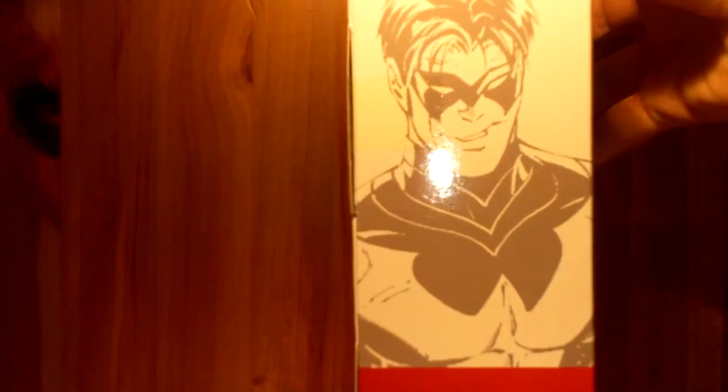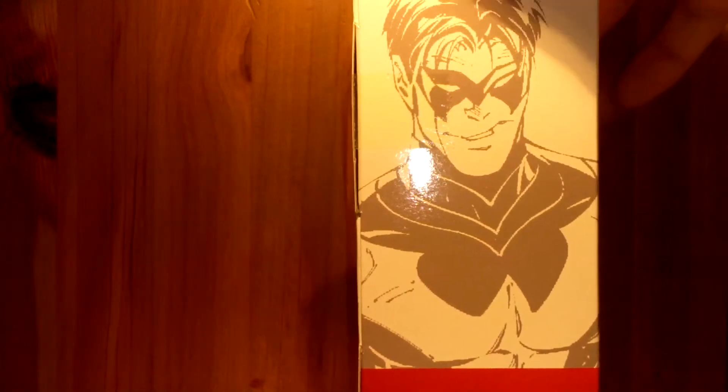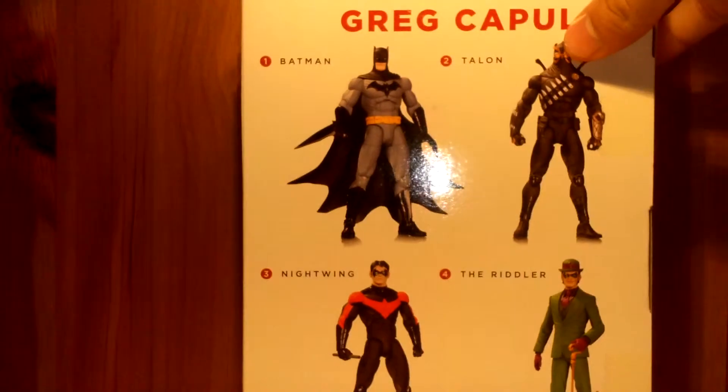Here's the packaging, take a quick look at that. Greg Capullo's artwork of Nightwing, which I love. Here's the rest of the figures in the wave, and that's it for packaging.